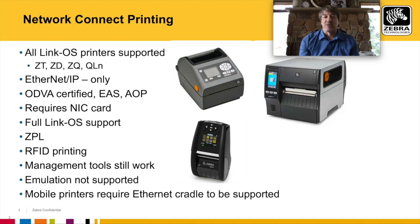All of our Link OS printers support Network Connect — that's the ZT tabletop, the ZD desktop, and the ZQ and QLNR mobile printers.